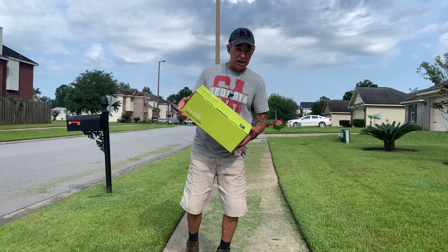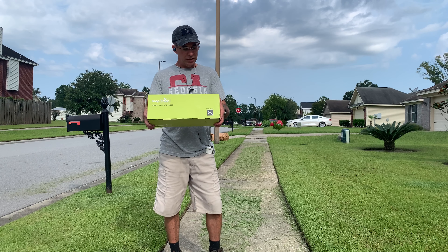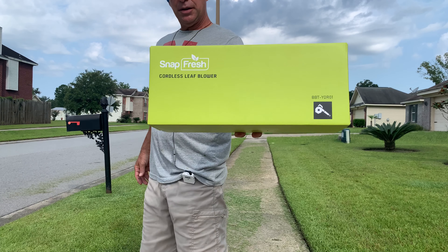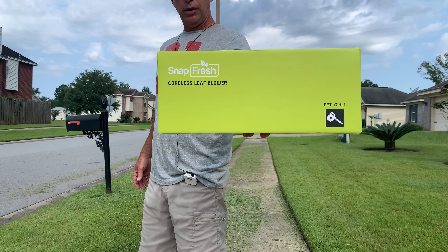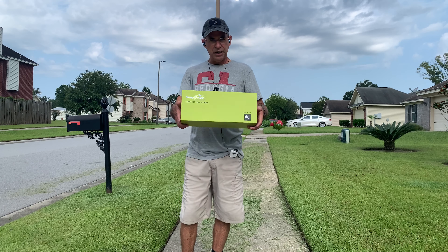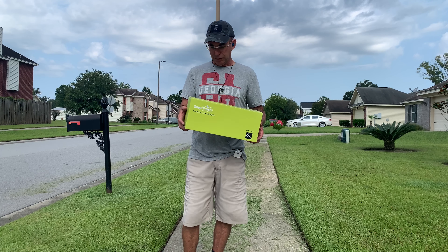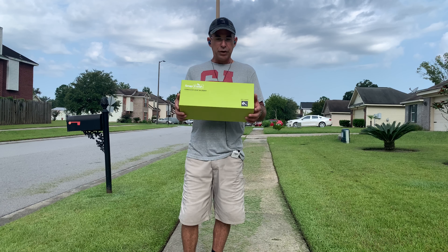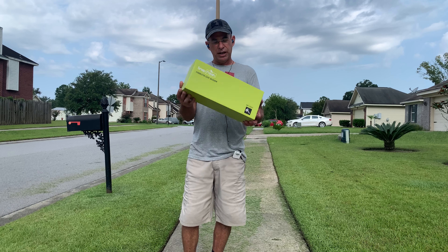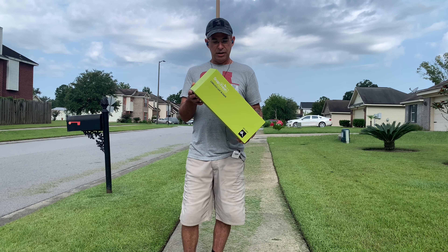We're unboxing and reviewing a Snap Fresh cordless leaf blower. This leaf blower was sent to me for free — I'm not paid, endorsed, or sponsored by this company other than getting to keep the blower after the review. You can find it on Amazon; I'll link it in the video description and comment section, and it's very reasonably priced.